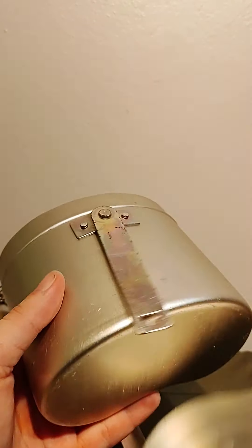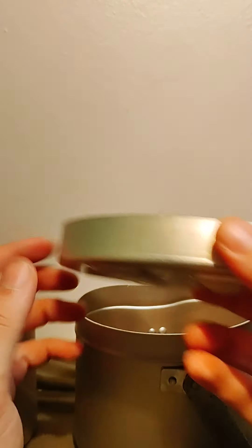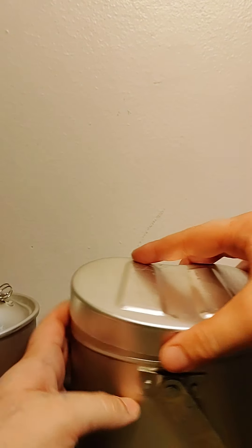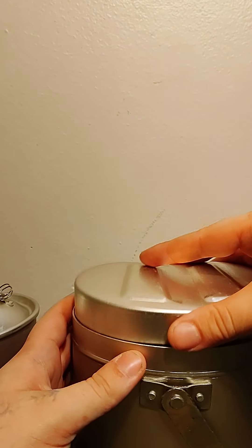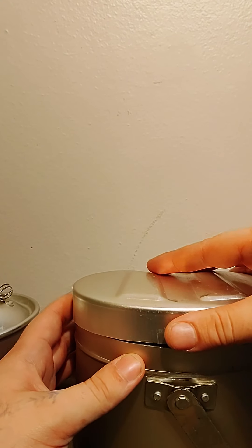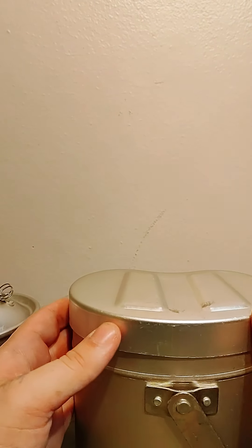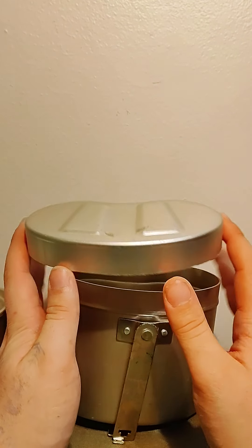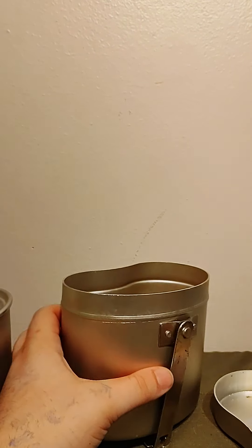That comes off into what is almost like a plate, but it also acts as the lid to the canteen itself. It's a really tight fit, so I'm not going to put it on all the way because it's hard to get off, but this fits on the back of your canteen cup.